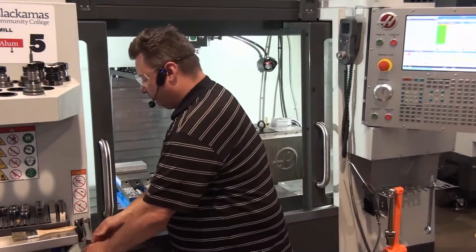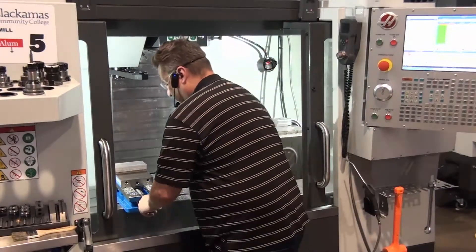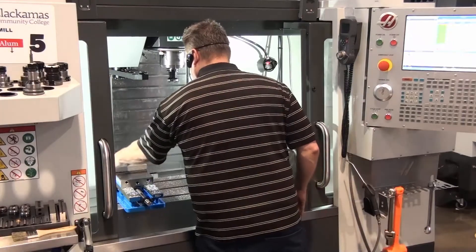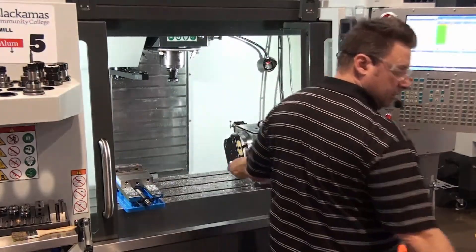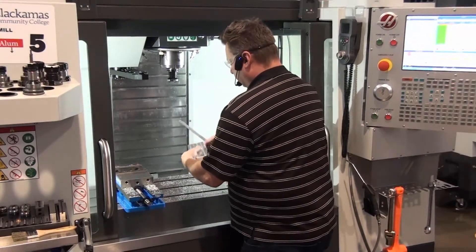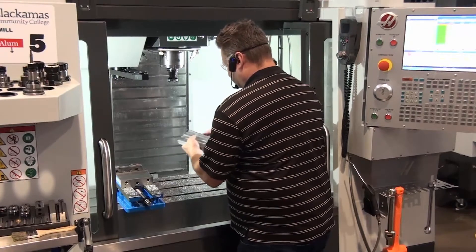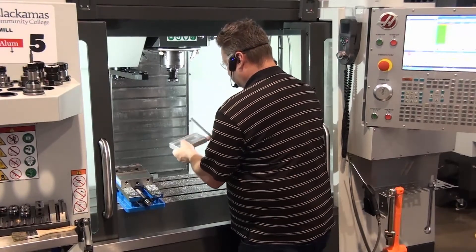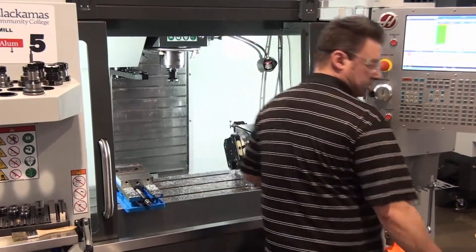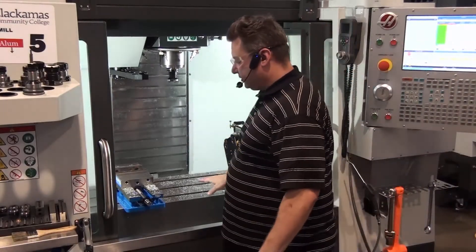The first thing I'm going to do is go ahead and remove my part. I'm going to go ahead and do any sort of deburring inside the machine. Then I'm going to set my part aside, and now I'm going to clean out the inside of the machine.